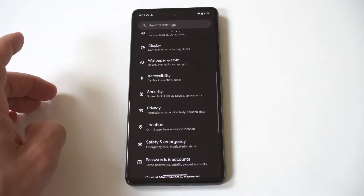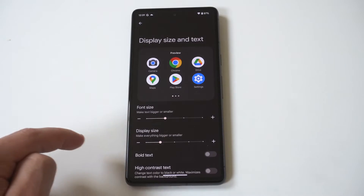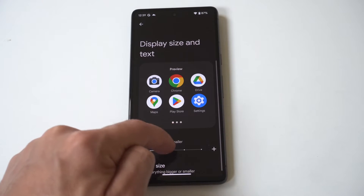All you've got to do is go into your Settings, then click on the Display option, and from within there you're going to see a Display Size and Text option. When you click on this, you'll see there's an option to change the font size as well as the display size.